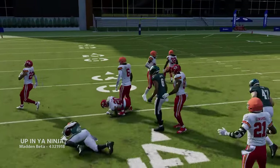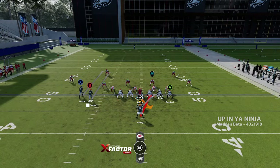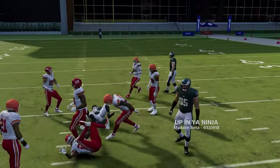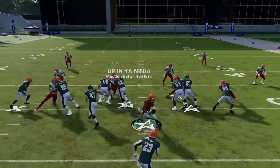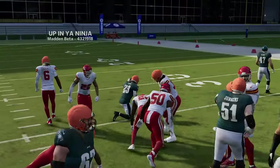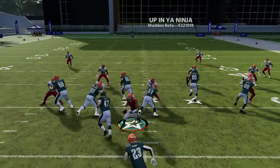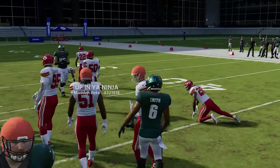The halfback blast is a solid inside run — best against man coverage, where you get some really big holes. This might be more of a running year in Madden 24 as these runs are blowing up huge holes. If it's man coverage with no cornerback on the right side, it might be best to flip with the right stick, but generally run it as designed and you'll get big holes. The 94 will is another good inside run play — this formation overall is mostly a strong running formation whether inside or outside.